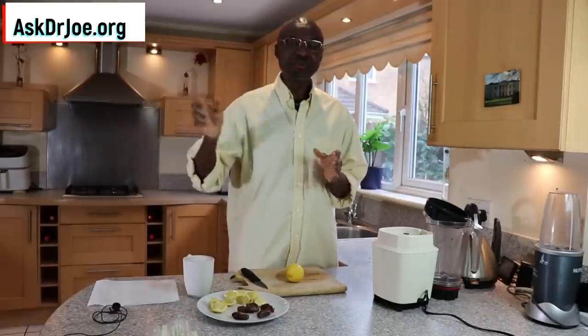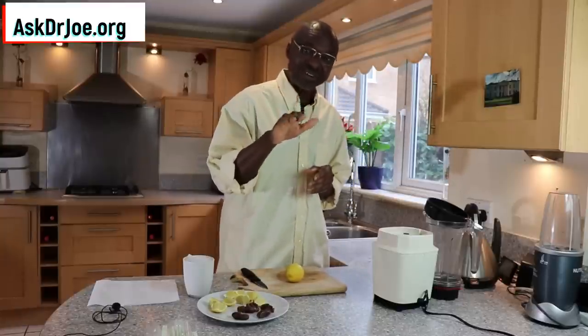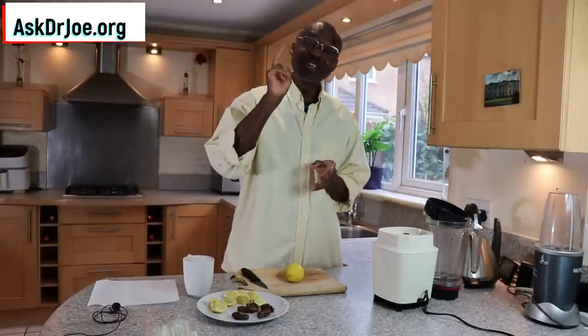Hello, Dr. Joe here from AskDrJoe.org and the 2020forum.com. Today I've got something really special for you folks. It is a milky drink that will make you feel resplendent and aerial, but at the same time it will help you to lower your cholesterol levels. And the beauty of this very milky drink is that it is very simple to put together. We're not going to give you complex recipes with ingredient lists as long as I am.